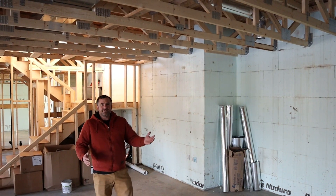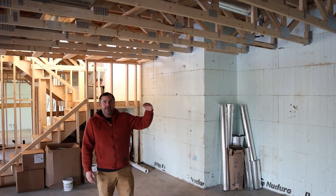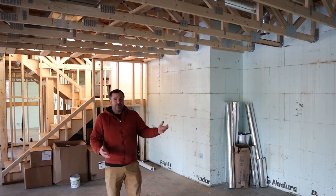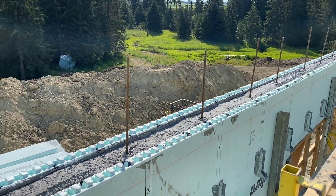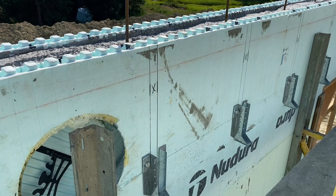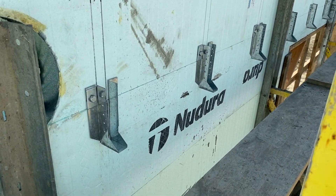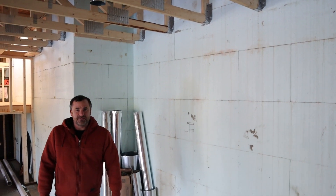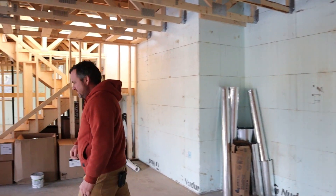Normally, if you're pouring a basement, you just pour it in a conventional method and stop where the basement ends. But for a house like this, you pour up and stack the block a little bit taller. You insert these hangers, which when you pour the concrete, get fully encapsulated. That gives you something to set your floor joist system on.